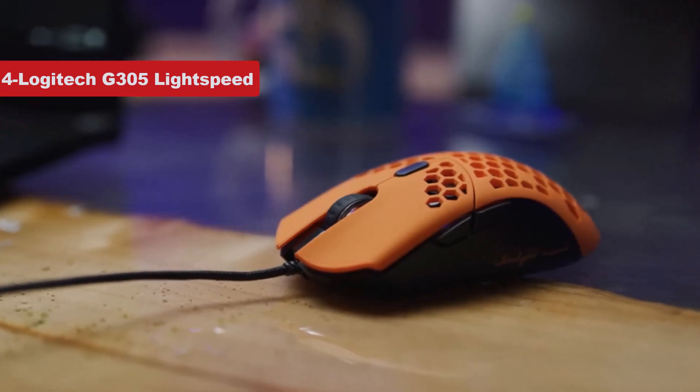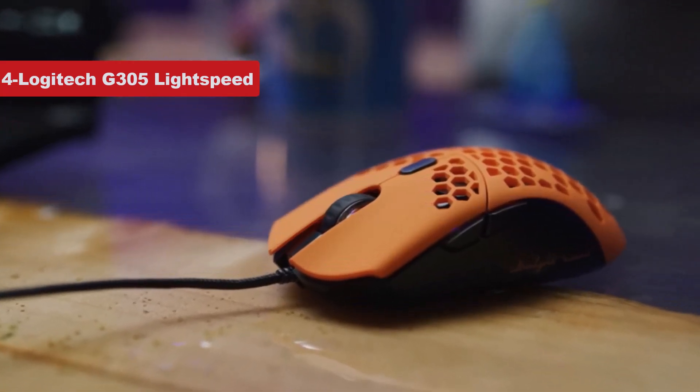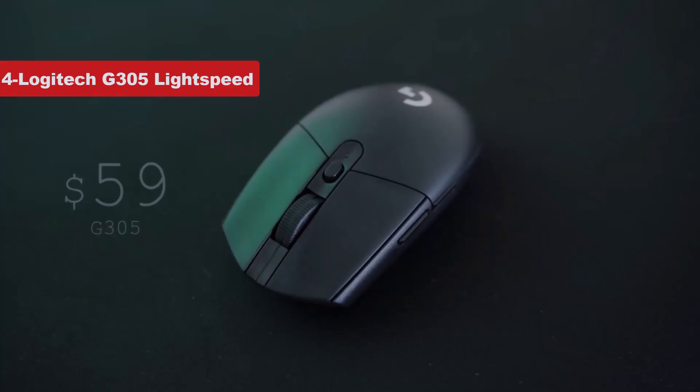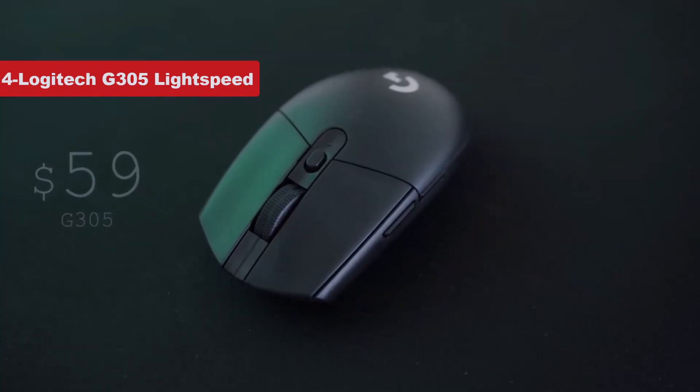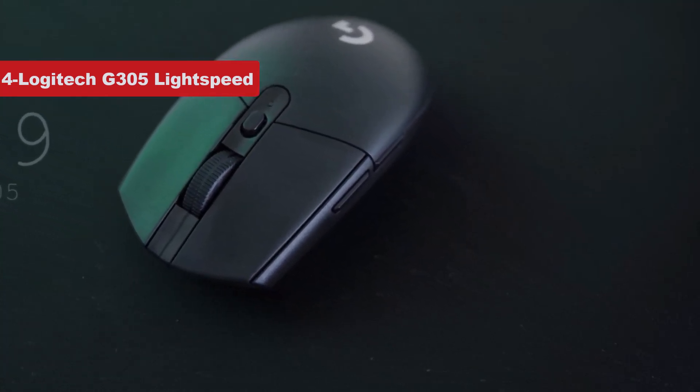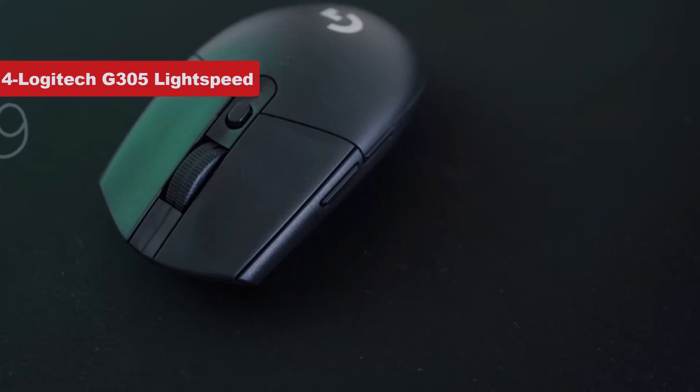You'll be maneuvering the mouse with ease too, because even though it's wireless, it manages to remain lightweight, and the PTFE feet glide well on the majority of surfaces. The six programmable buttons also mean you can customize the mouse to games or activities you're performing.